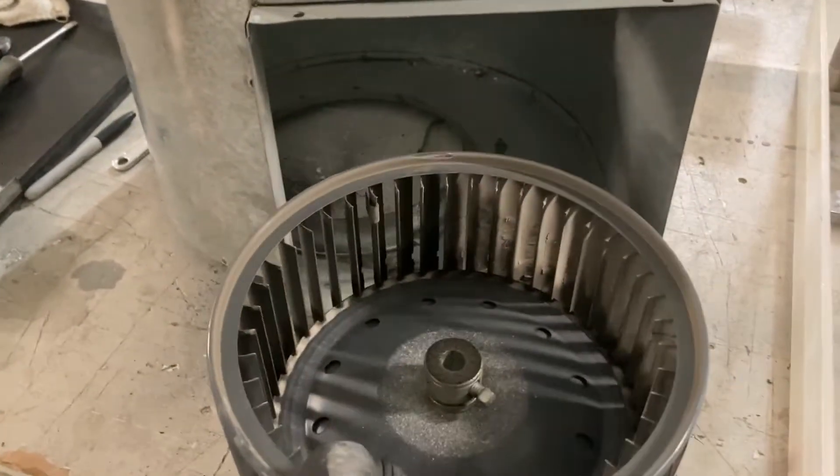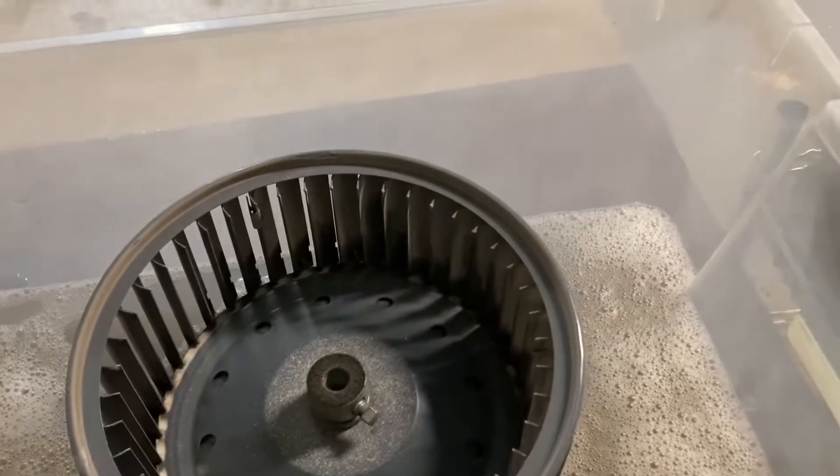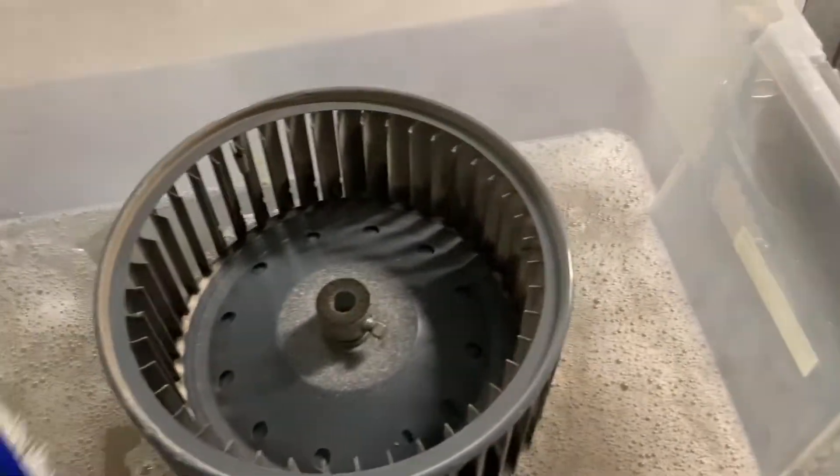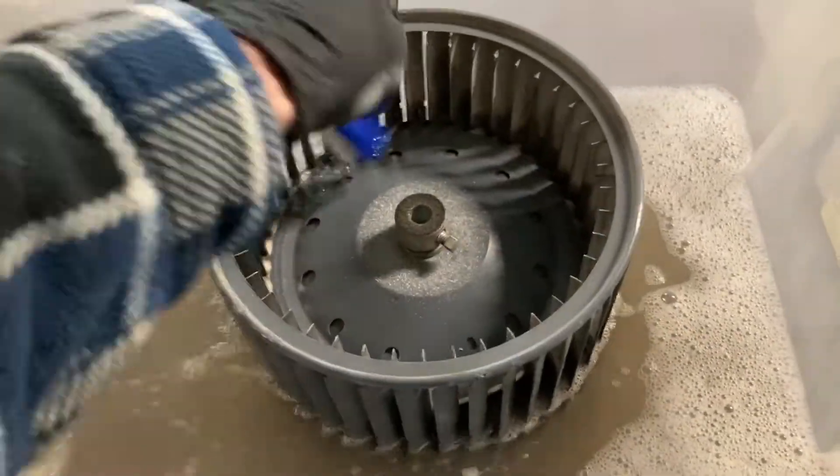We're going to clean and inspect all the parts. Look for cracked welds and missing or broken fins on the blower wheel. This is just a simple solution of degreaser and water — gently scrub it with a scrub brush. I even use an old paintbrush; does a great job.